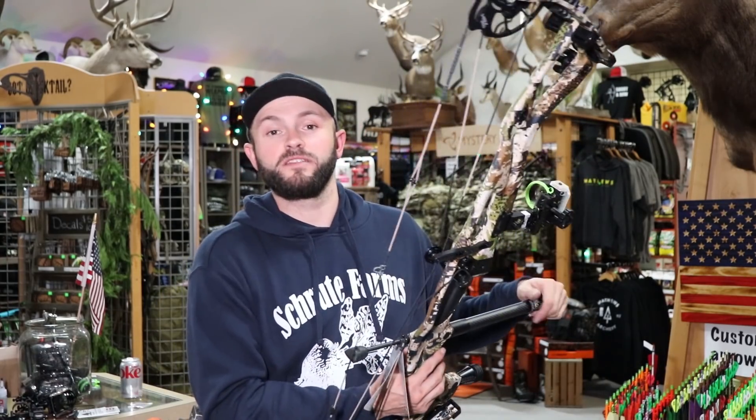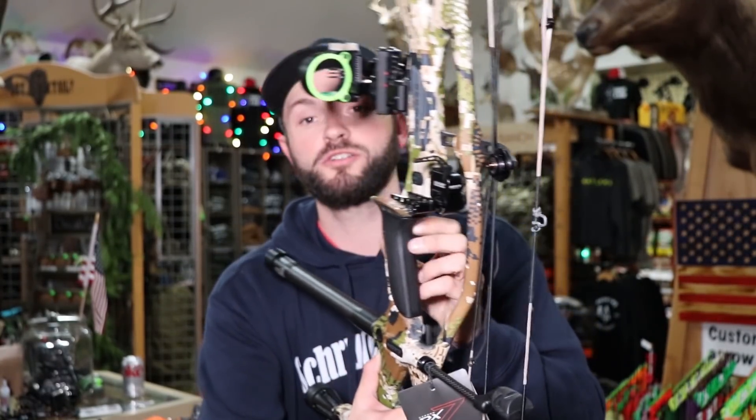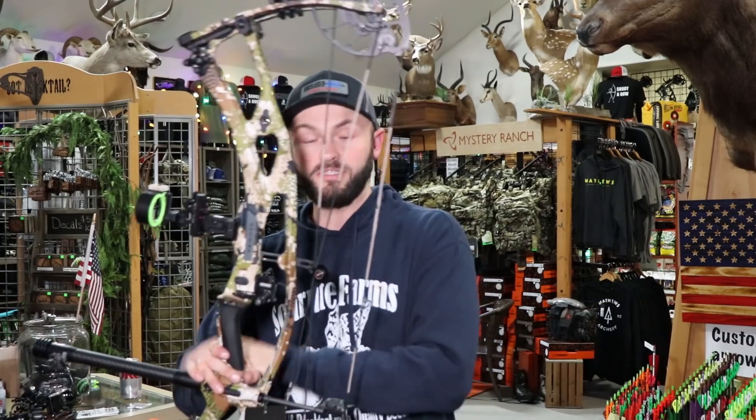I didn't think they could make a better grip, but they did. This new grip from them is awesome — really similar shape to last year, but with a little better texture to it. It's got a little more rubbery feel instead of that hard plastic. Hoyt's always had incredibly comfortable grips in my opinion, and this year is no different.